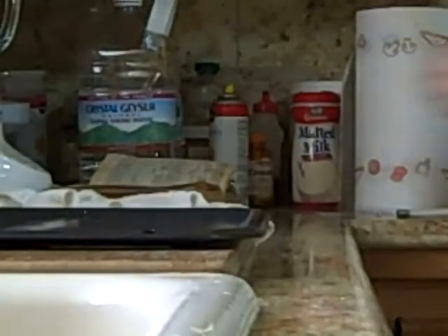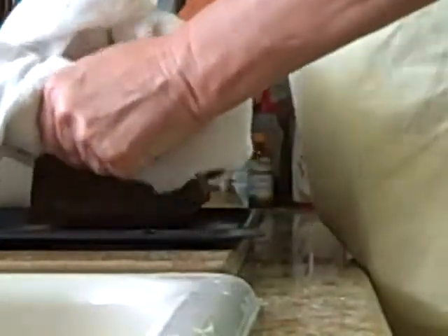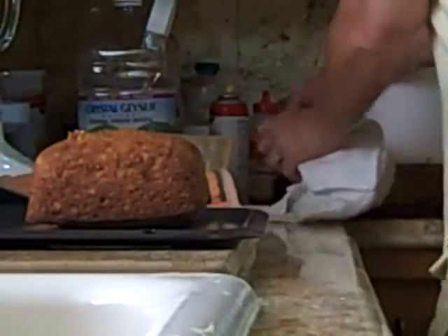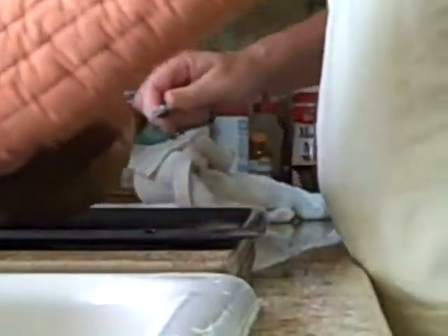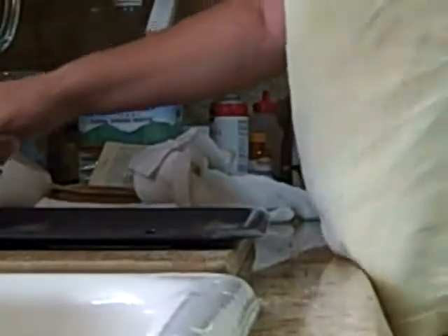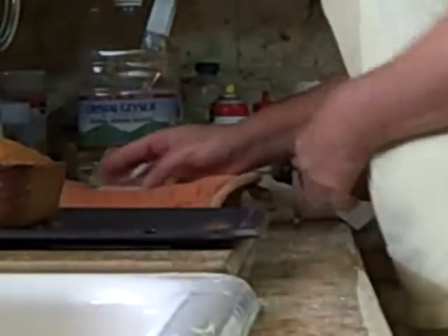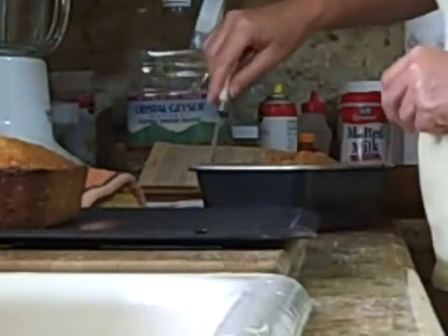I've got to turn one of the banana breads out onto the cooling rack and I'll do that now. There we go — came right out, did you see that? It just came right out. Now I'll flip it over so it looks beautiful, because we want it to look beautiful. See, all beautiful. It's time to get the other one out.